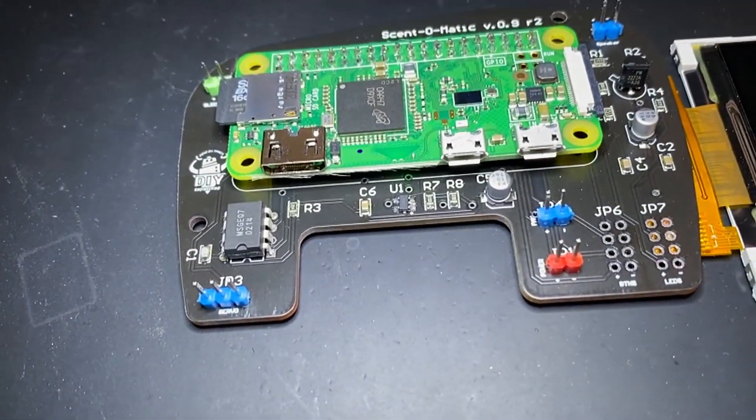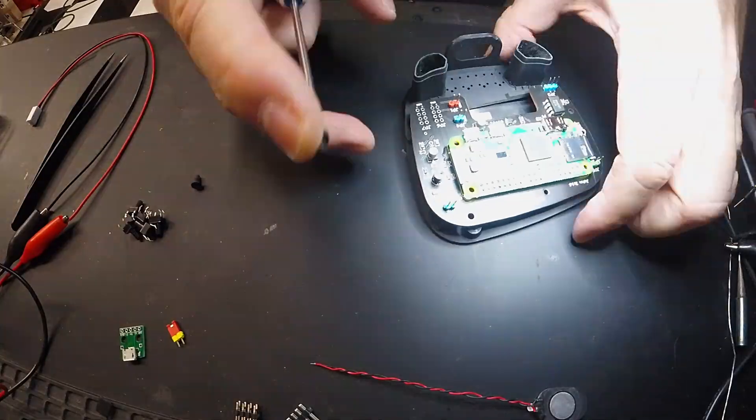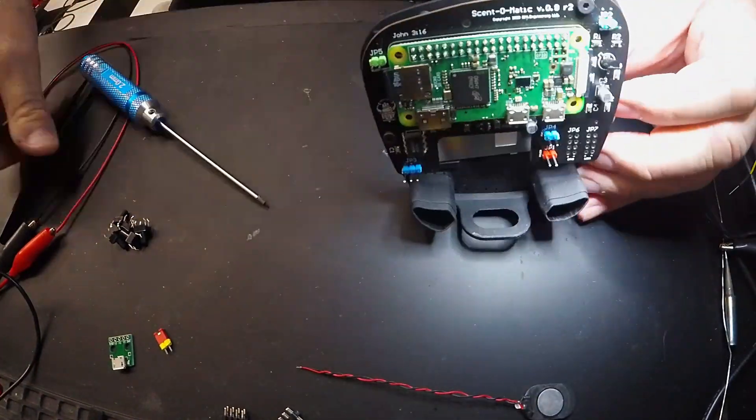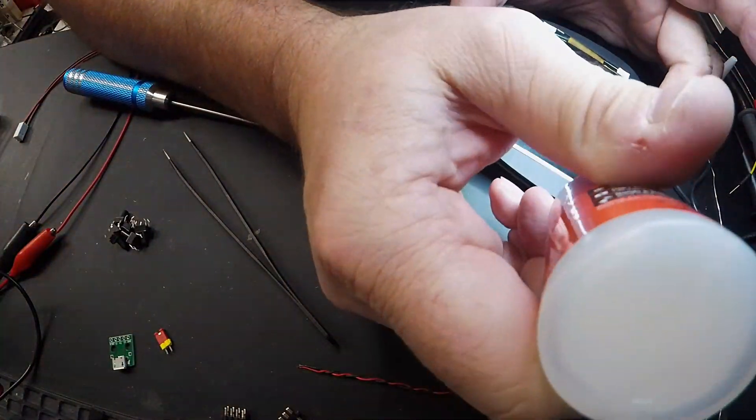But we're only part way there, so getting back to work I install the LCD into the subframe. Using a couple M3 screws I mount the board to the backside of the subframe. Then using a small amount of Starbond medium thickness CA glue to hold the LCD in place.